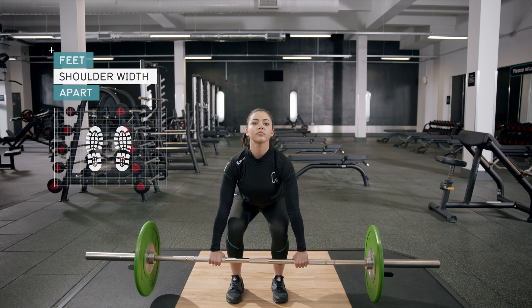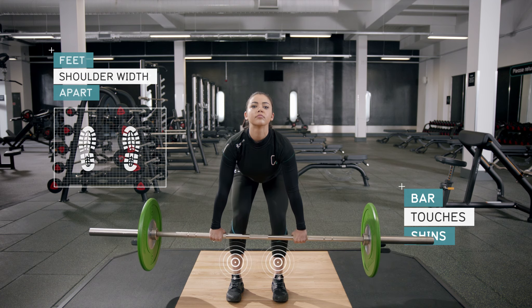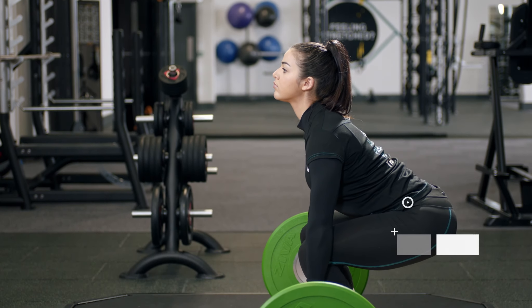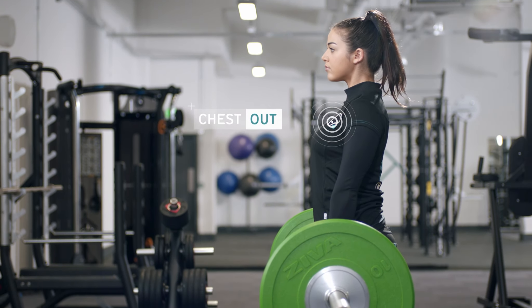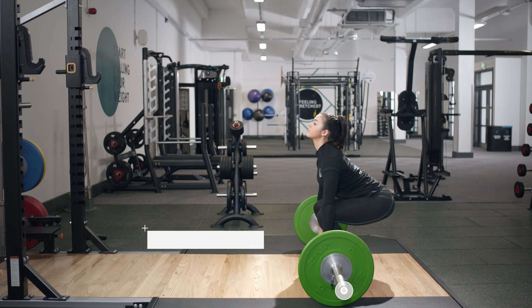The deadlift is a fantastic all-round exercise that uses most of your major muscle groups. It's a great way to pack on muscle mass and develop your core strength. As you may be using a lot of weight, it's vital that you warm up properly and use the correct technique to train safely.